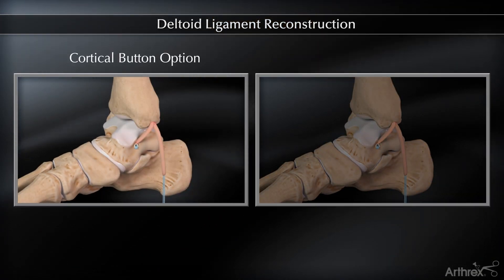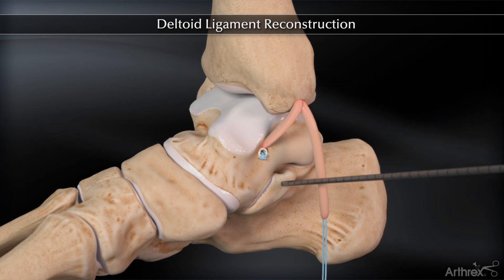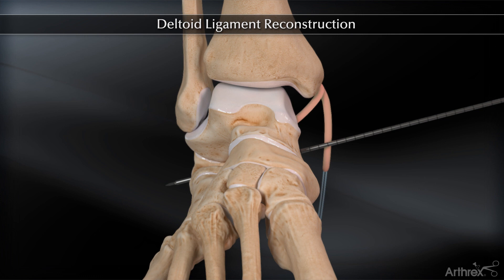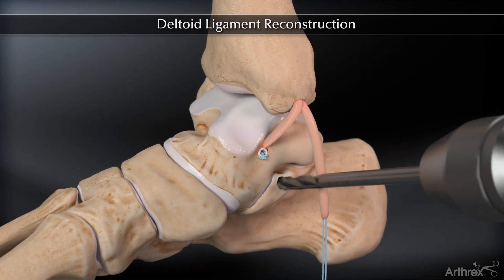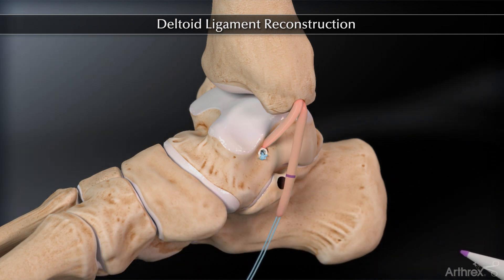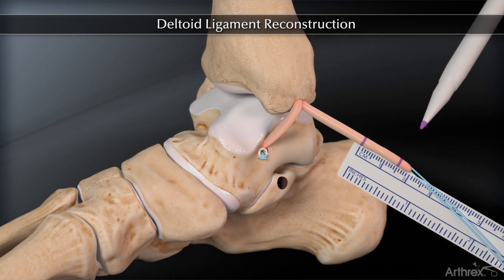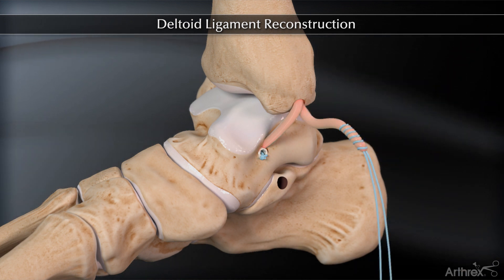For cortical button fixation in the calcaneus, use the spade tip drill pin to create a bicortical tunnel in the calcaneus starting 1 cm anterior to the posterior edge of the sustentaculum. Aim slightly plantar and posterior to avoid the subtalar joint and peroneal tendons. Overdrill the guide wire to a depth of 15 mm. Tension the free limb of the graft and make a pen mark at the insertion point of the graft into the calcaneal tunnel. Trim the graft 15 mm distal to this mark and whip stitch the distal 15 mm of the graft using a number 2 fiber loop suture.